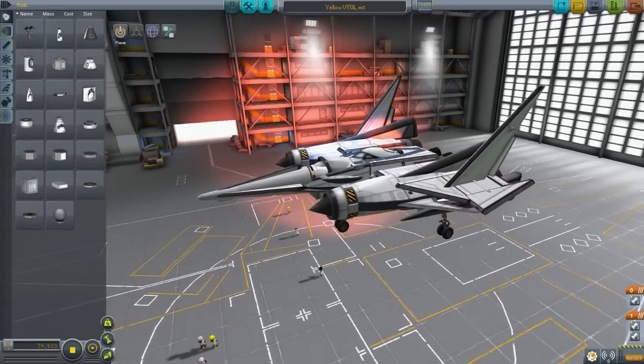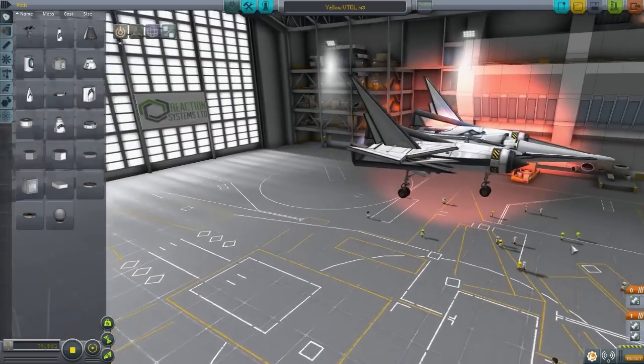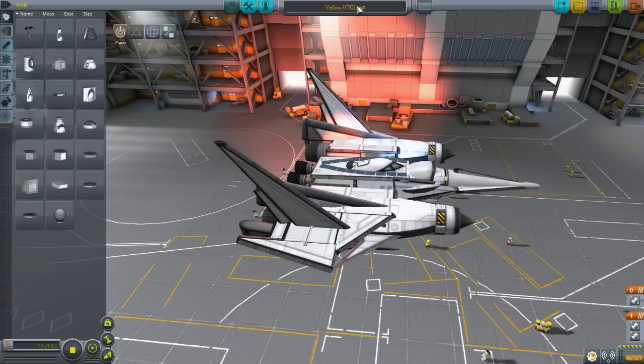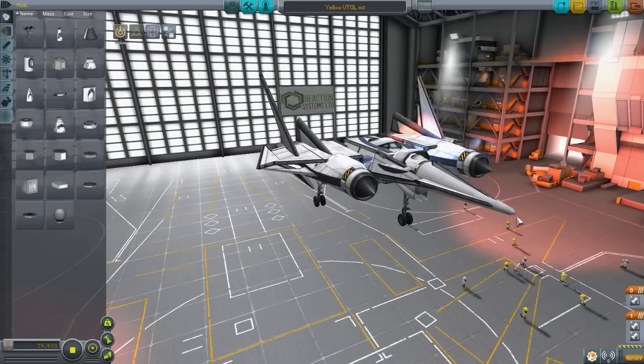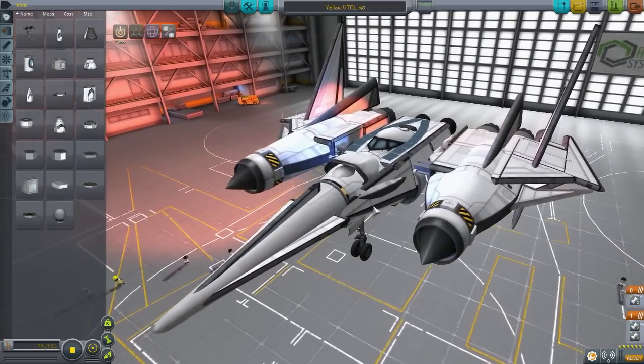Hello everybody, welcome back to Kerbal Space Program. My name is Chris and today we are presenting an amazing aircraft that I developed. This is known as Yellow Mark III — don't ask me why I called it Yellow. I'm sort of running out of names so I just figured, oh yeah, yellow, a color, just pop that down there.